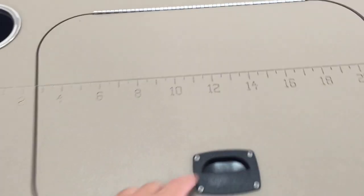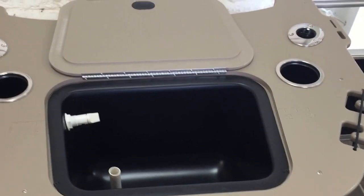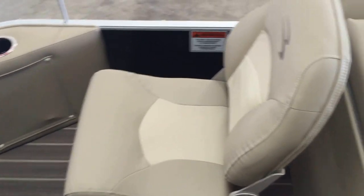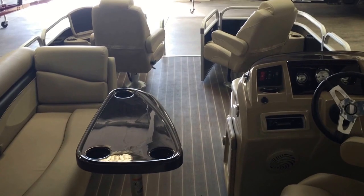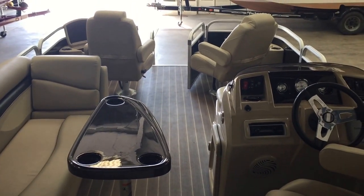They also have another live well here on the Bennington 22SF — very sharp boat. Bass chair, another cup holder — you need one of those. The Bennington 22SF from Boatmasters Marine.